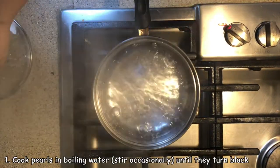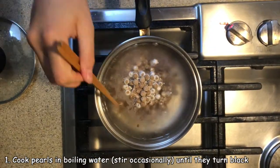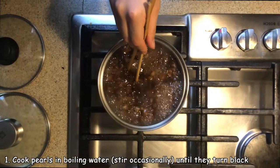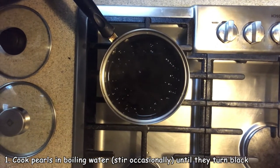First, we are going to cook the pearls. You want the water at a rolling boil before you add the pearls. We added 1/4 cup of pearls, which ended up being a little more than two servings. You want to cook the pearls on medium heat with occasional stirring, basically until the pearls turn black.